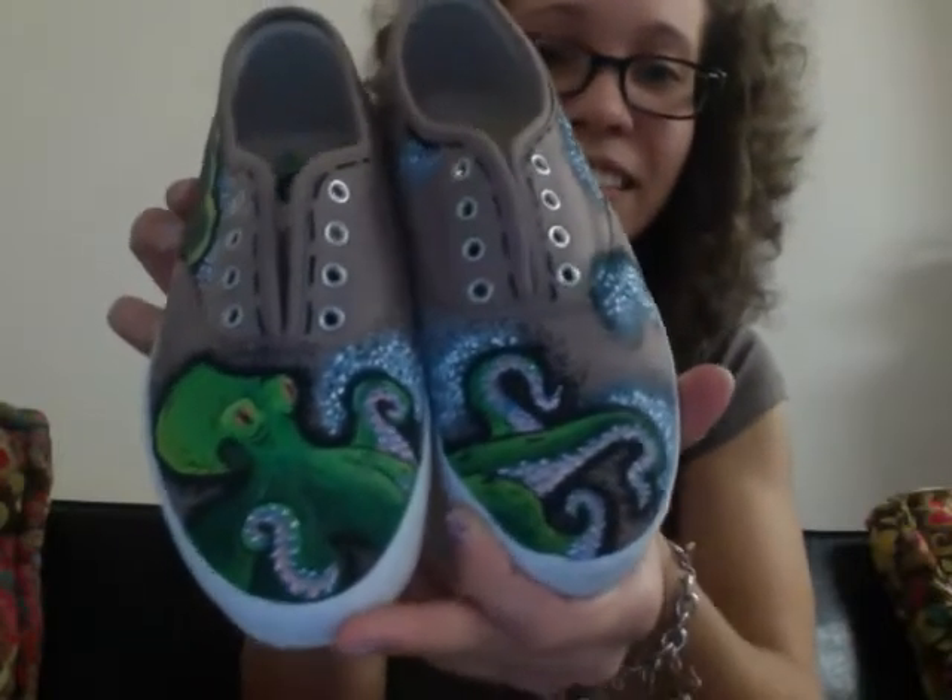I don't know if you remember them, but all I had done was the octopus. And finally, I finished them. So here they are. Drum roll. Ta-da!